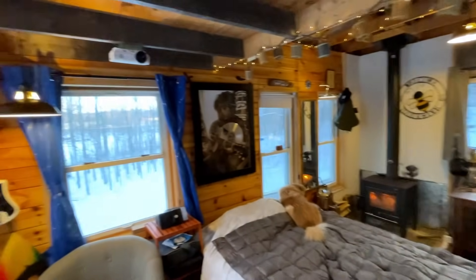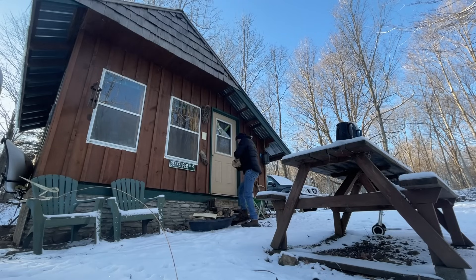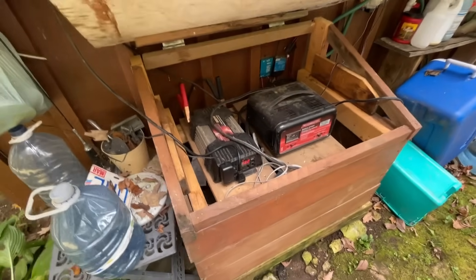Oh, look at all these beautiful lights inside. Looks like we might have a new power system. So if you have an off-grid property, obviously you know the importance of having a reliable power source. I've gone through a bunch of different scenarios over the years, but my system up until now was very, very basic.